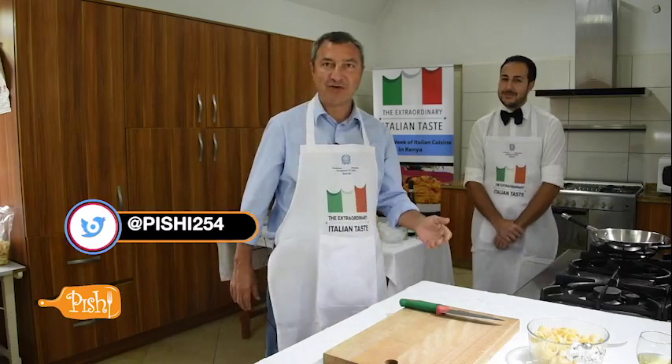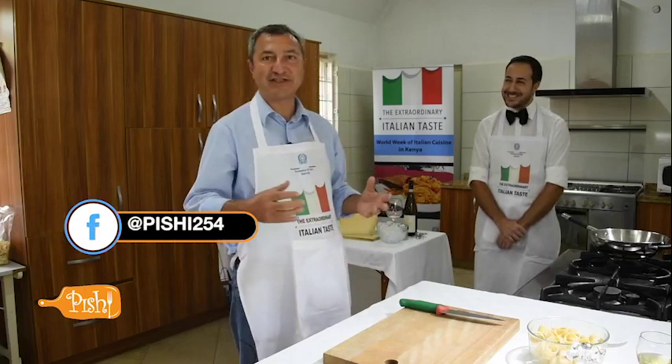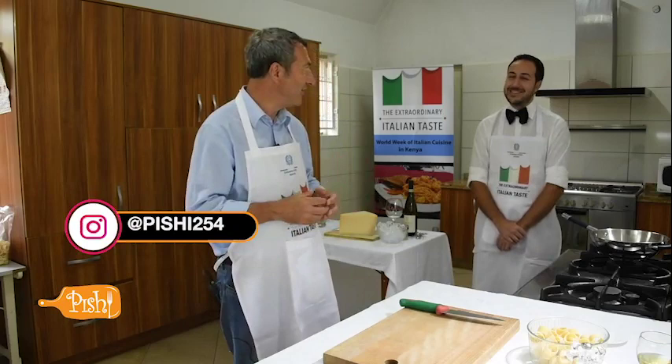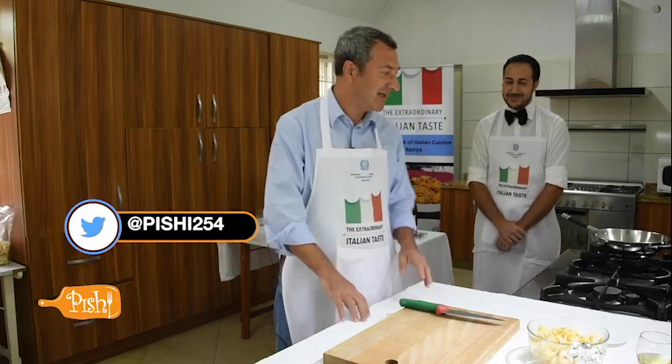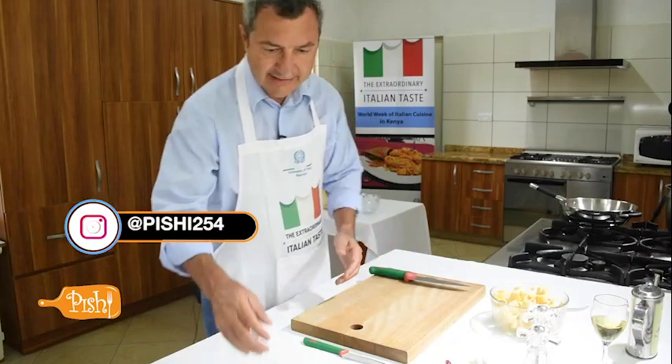Before starting the preparation of the recipe, I'd like to introduce my colleague, Giacomo Montemarani, who besides being a very good diplomat, also has some special skills, especially in preparing aperitifs. So while I prepare the dish, he will entertain us with some typical Italian aperitifs.